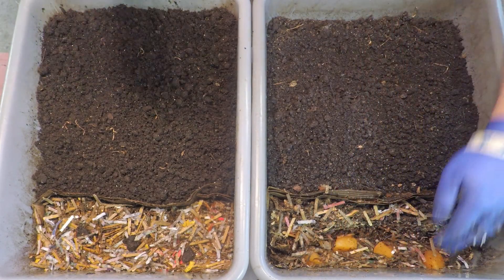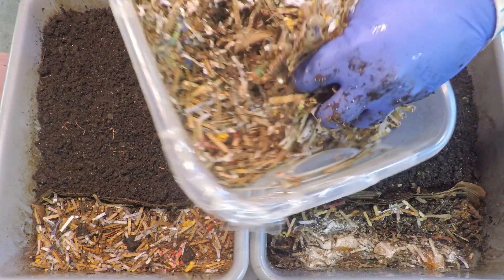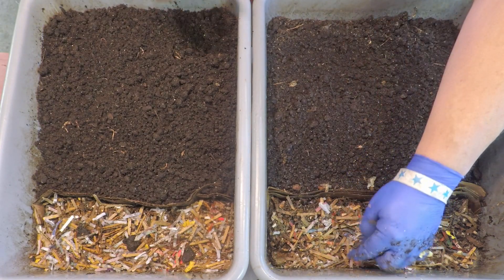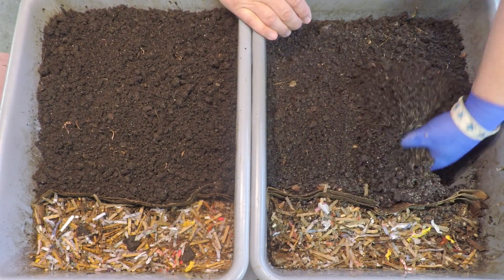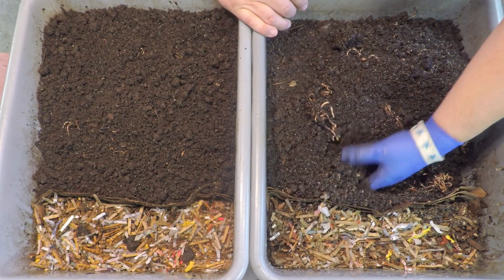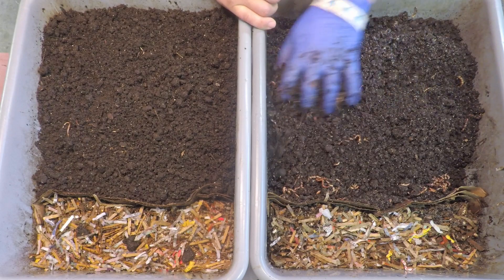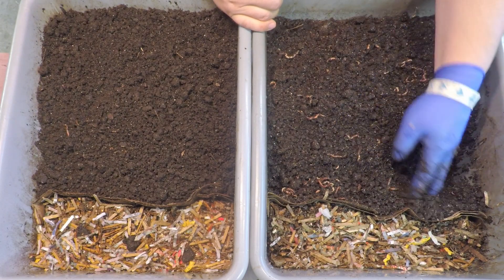Unless I'm seeing something seriously different in bin number two from what we saw in bin number one, I think we're safe to progress at a pretty rapid pace. We kind of know what to expect. I think this migration is coming along quite nicely. We'll probably see a good many worms right here on the edge where the material is kind of damp where the plastic was slightly covering things. As we stir in the dry materials and aerate, it'll gradually get to the point where the worms will want to be in material that's a little bit more damp and cozy.